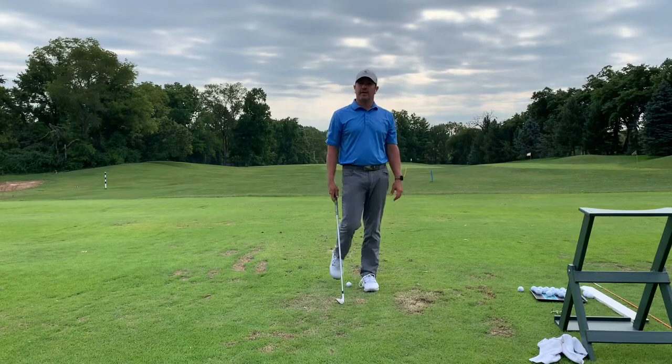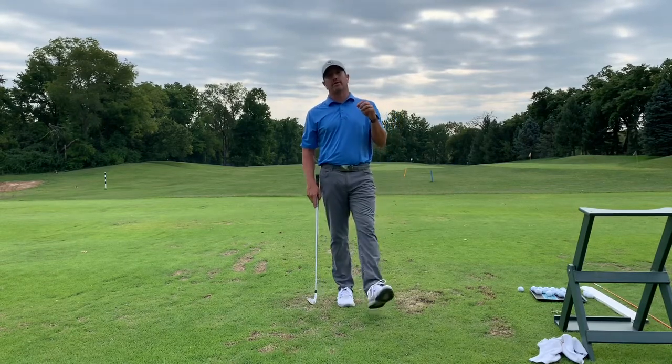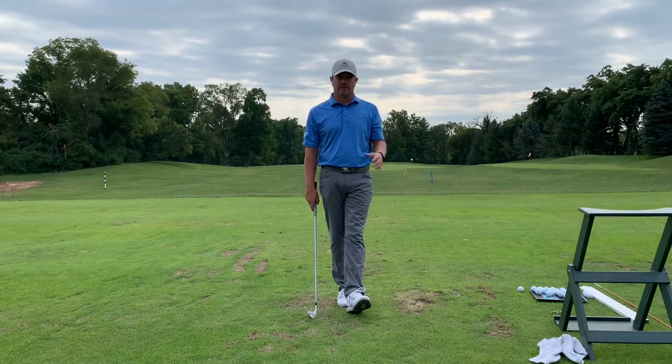Hey everybody, welcome to the Golf Swing Gazette. This week I wanted to go over something called compression and how you compress the golf ball. This is taken from one of my lessons here just the other day.